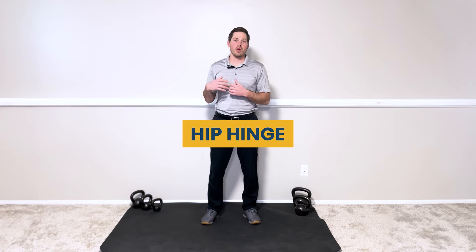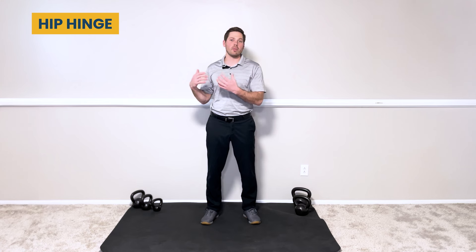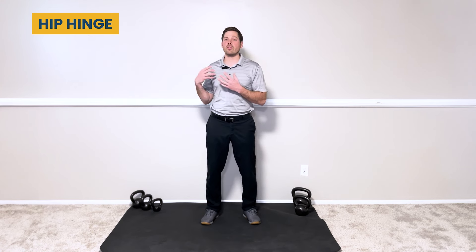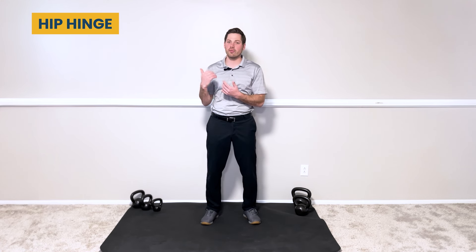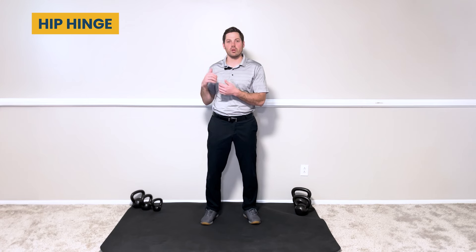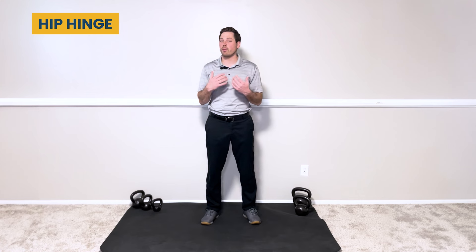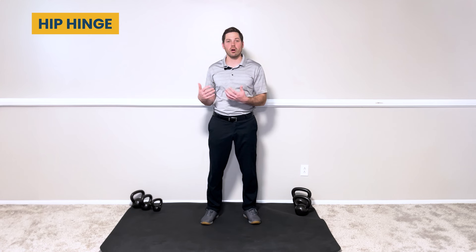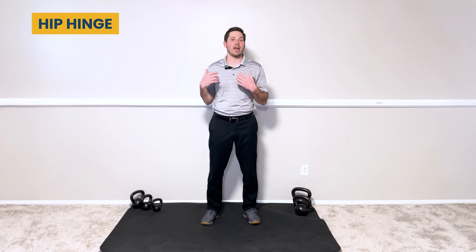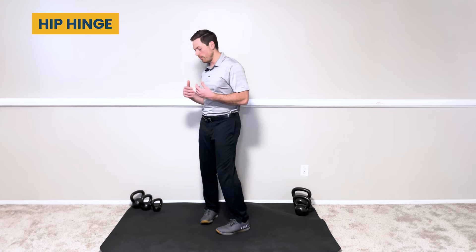The first movement strategy is the hip hinge. The hip hinge allows us to safely move the most amount of weight effectively. This strategy is used for folks with low to moderate back pain — if your back pain is very severe, it might cause too much shear force. However, with low to moderate back pain, you can build resiliency and get your back stronger. If you have knee pain, this is an excellent lifting strategy, especially if deep knee flexion is uncomfortable.